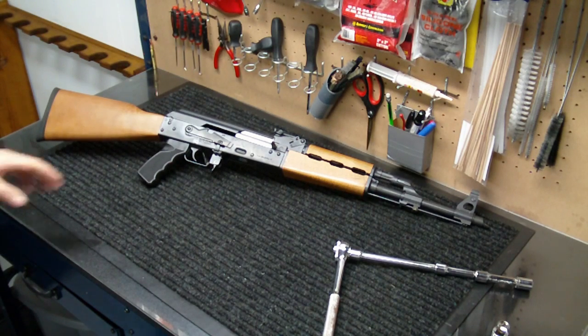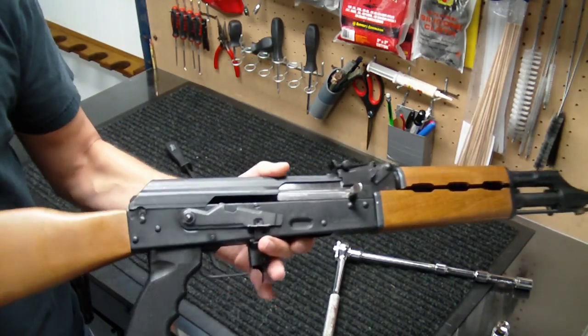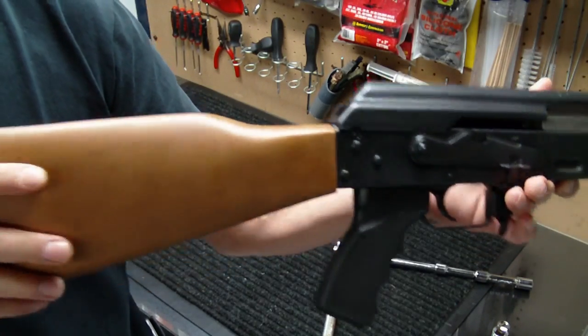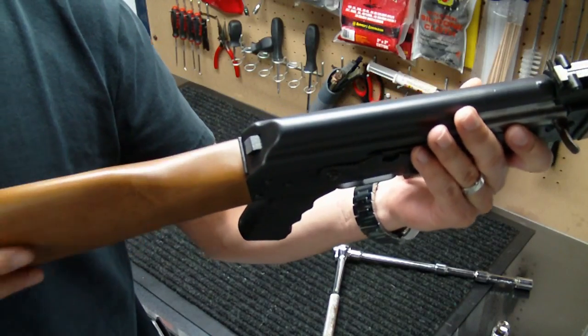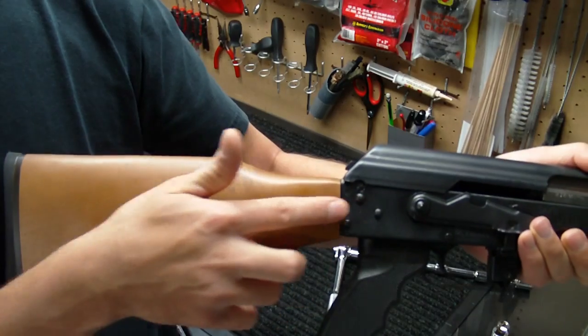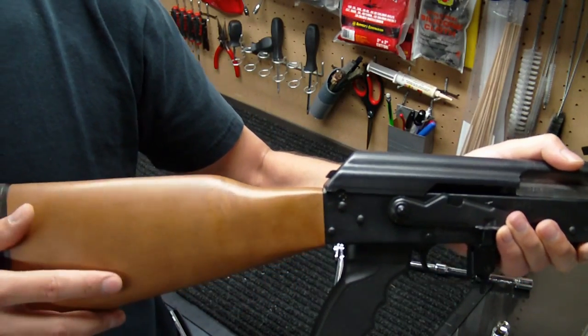With the Yugo design it has a thicker walled receiver — I want to say it's 1.5mm, but it could be 1.6mm. Because of that thicker walled receiver, this buttstock is attached a little bit differently than most AKs. As you can see, there's not a tang up here on the top which holds it in. It's actually held in by a bolt which runs all the way through here and attaches it to the back of the receiver.